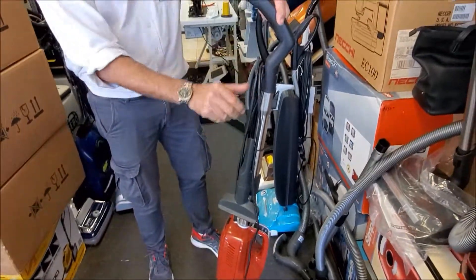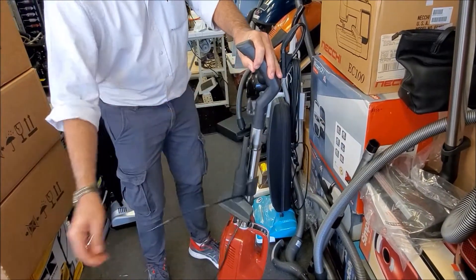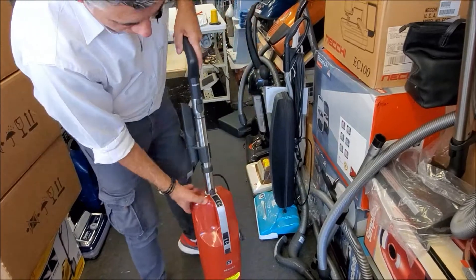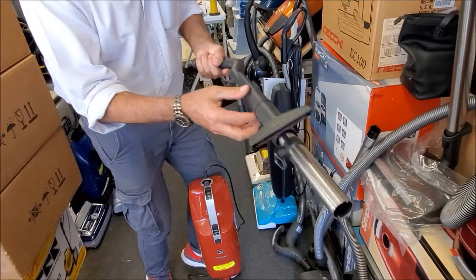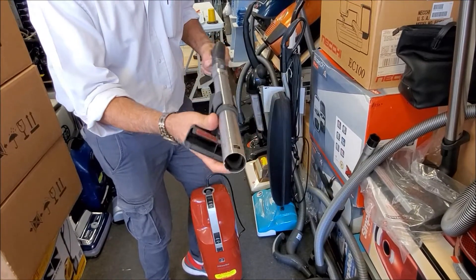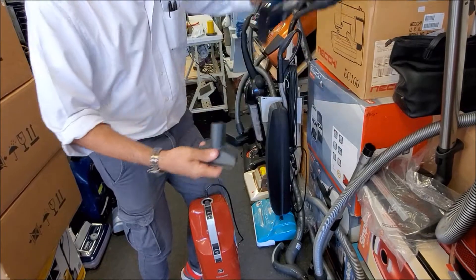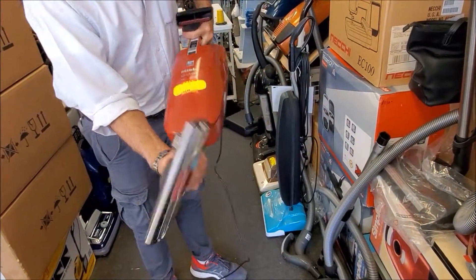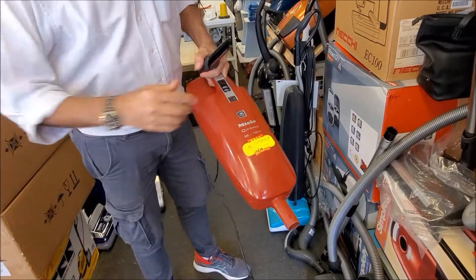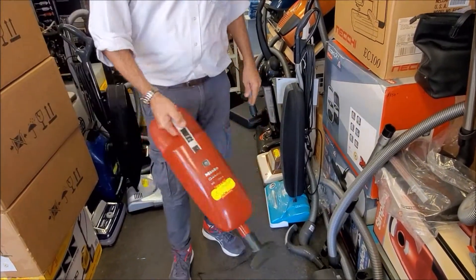To retract the wand, the cord comes off and then you can detach the whole wand assembly. Take the accessories located on the handle — any one you wish, which is the upholstery and the crevice tool — and then detach the floor nozzle and attach the accessories so it can be used as a handheld.